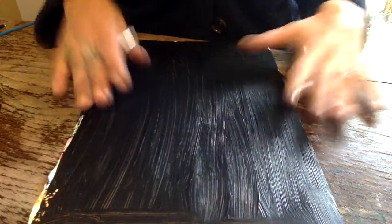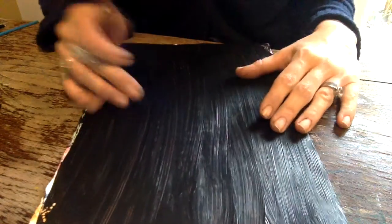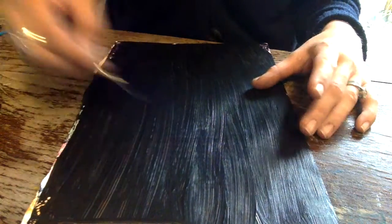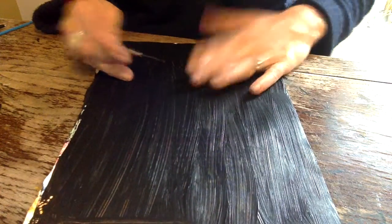Once your paper is dry then it is time to draw your masks, or whatever it is that you have decided. Just go ahead and use your scratching tool to scrape off the paint that you have put on. Whoa!